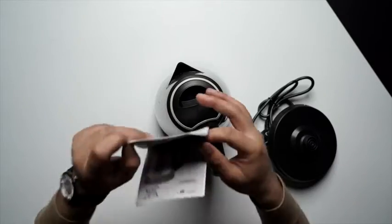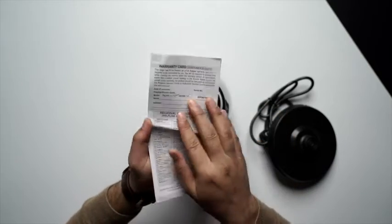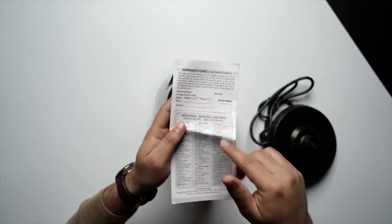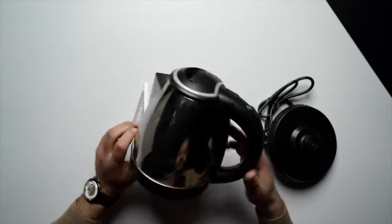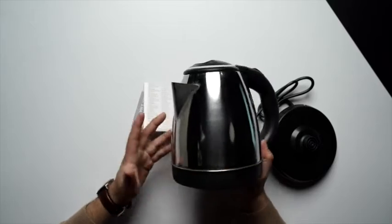Without further ado, let's start the unboxing. First up, we have a user manual, and you can see it's also a warranty card at the back.